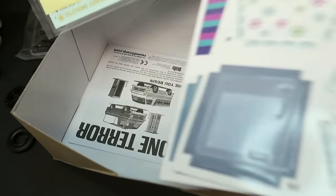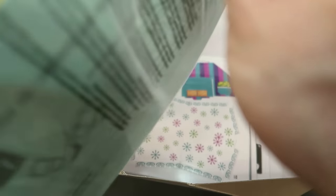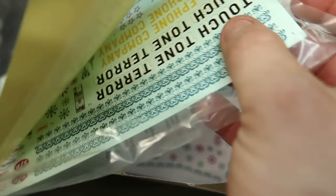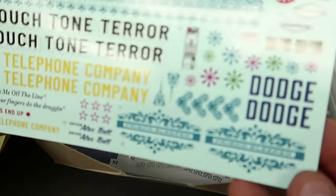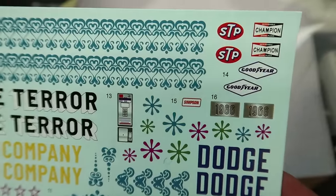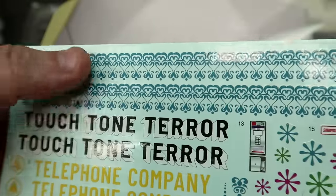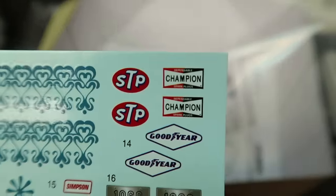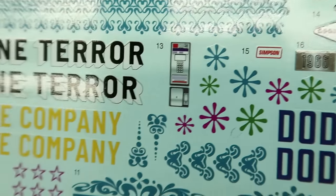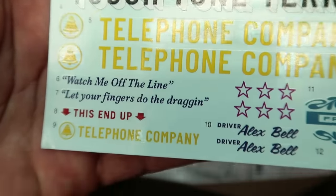There's the instructions with the decals. Check out these decals — there's a Dole Razor Blade in the bag, wow. It's got your payphone — ask any young child today what that is and they'll be like, what? Payphone? So you've got the Frisco Sleeper, telephone company, Touchtone Terror, and all the cool decals: STP, Champion, Goodyear, Simpson, driver Alex Bell, 'Watch me off the line,' 'Let your fingers do the dragging,' 'This end up.' Pretty cool.